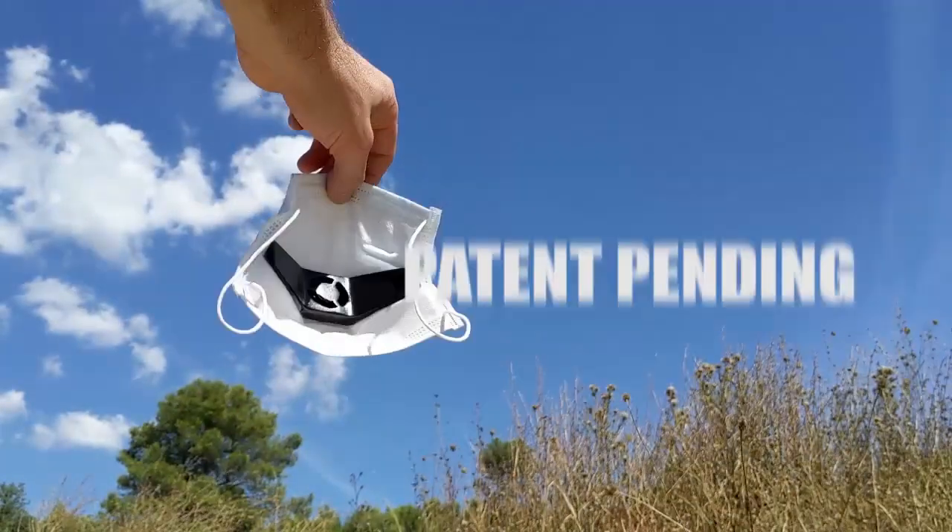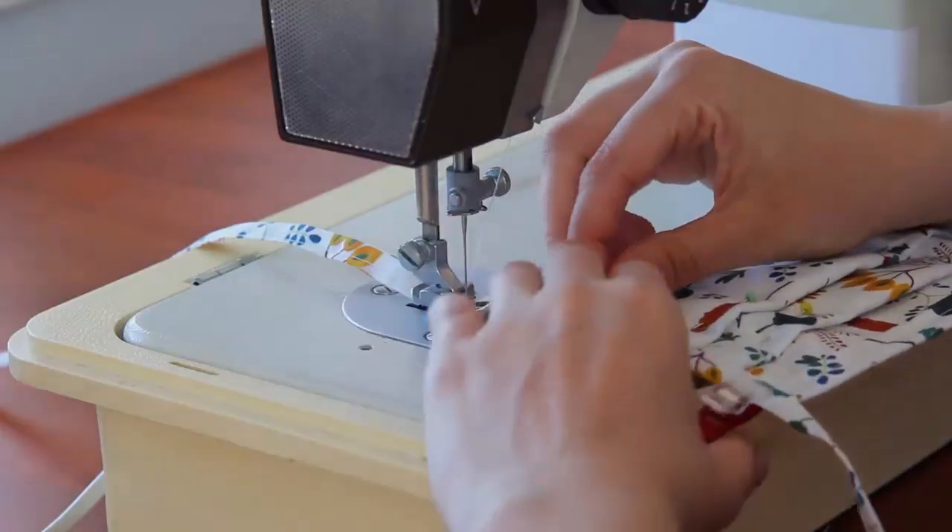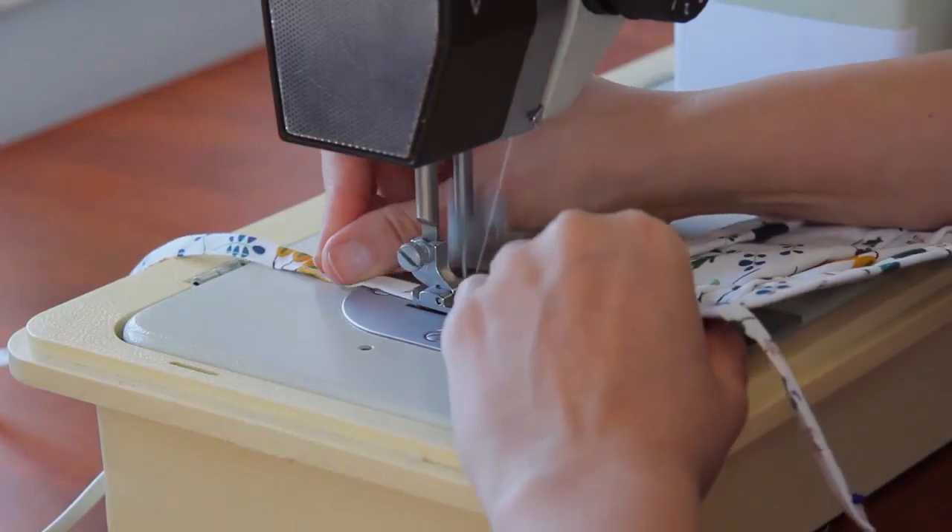The smart and simple mounting makes it compatible with almost every mask — not only standard surgical masks, but also your custom-made cloth mask.